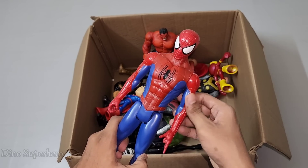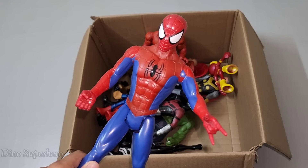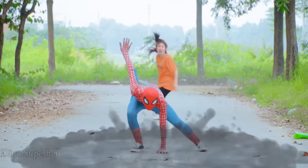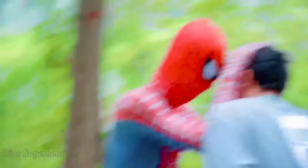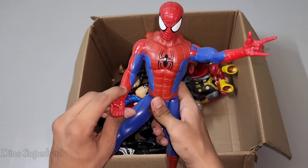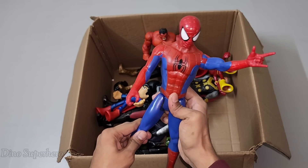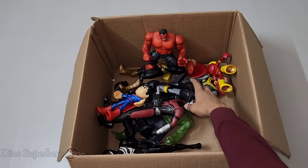Let's pick this one. Wow, so nice and amazing — look at this, very cool, this is Amazing Spider-Man! Wow, very nice Amazing Spider-Man — very very cool, very nice, very strong, and very nice web shooting. Wow, look at this, so cool!